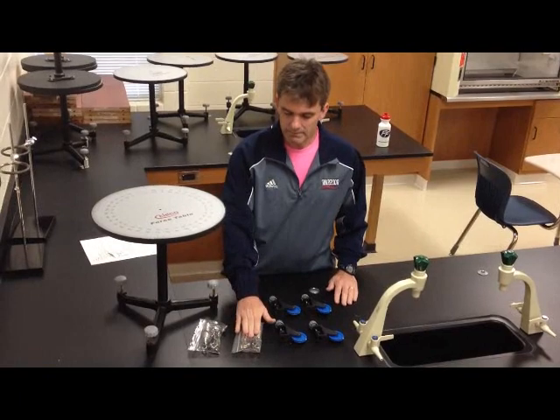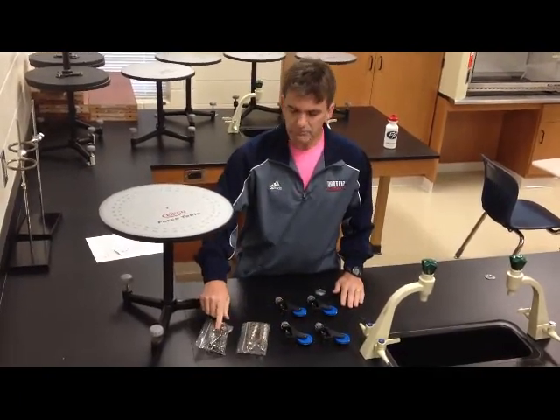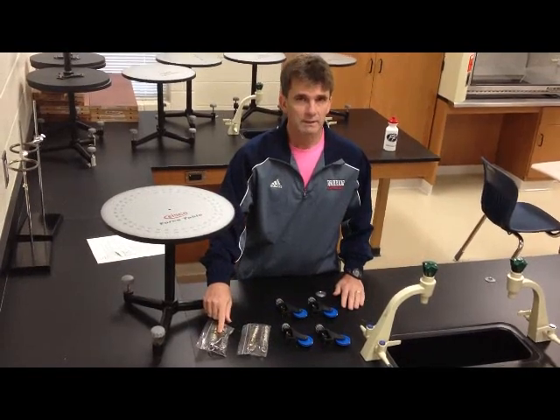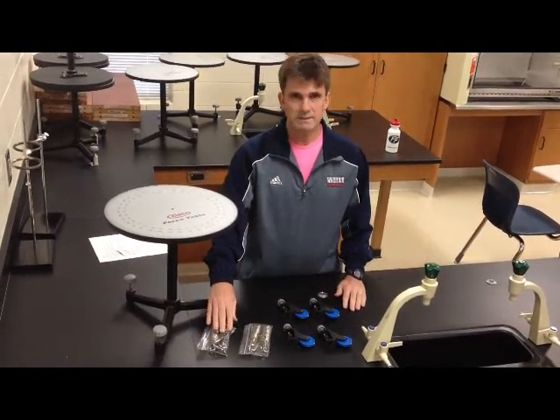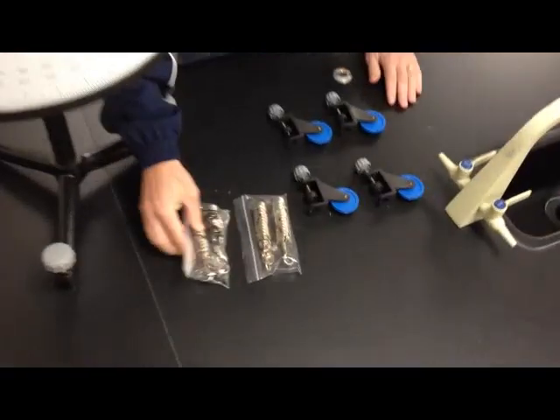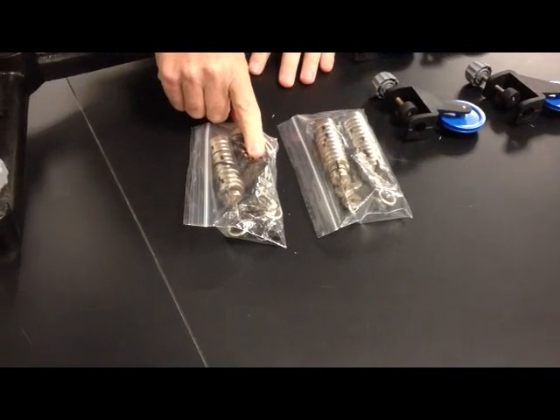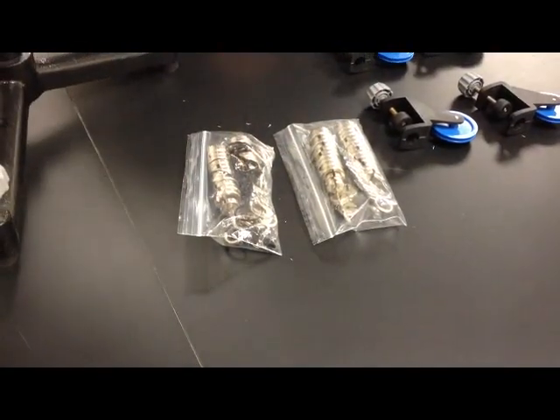These two bags — one bag — each bag has two sets of weights in it, but one bag also needs to have this black cord in it. So you need a bag with weights and the black cord, and you need just a plain bag. You can kind of see the black cord. You need one bag of each.